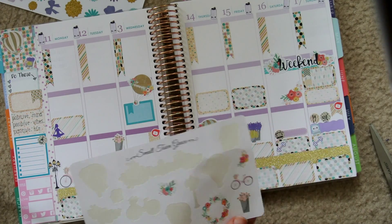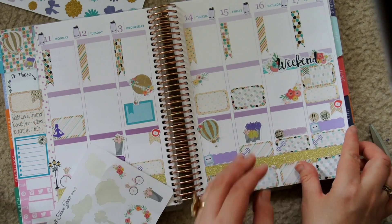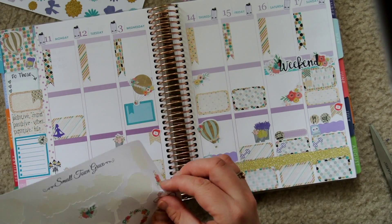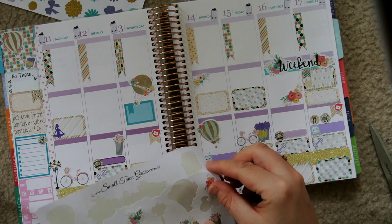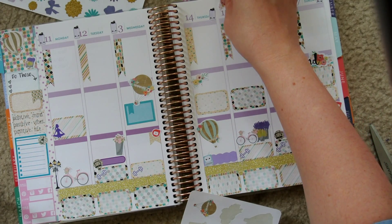I'm just putting in some decorations. These decorations came in the kit and were done along with the weekend banner by Small Town Grace — she just had some sheets in Planning Made Easy's kit. I used those decorations; I thought they were super cute. They were kind of Victorian-esque — bicycles and balloons and flowers — and I just thought they were really pretty.